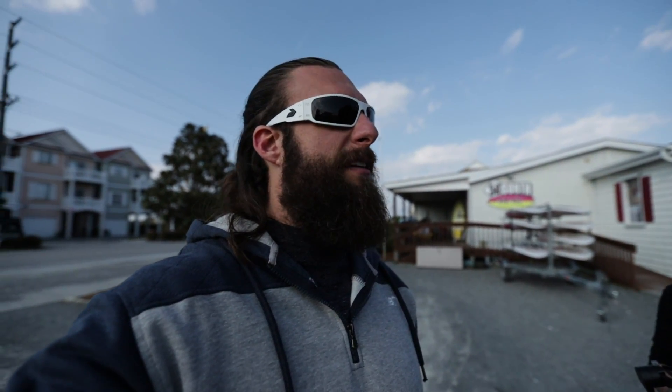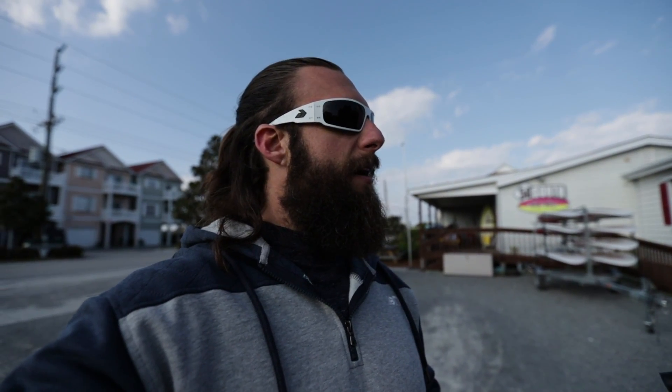We did a couple of test runs — everything's pretty good. I would say it's not as fast as I thought. It's not so fast that I'm scared. I think the videos of me getting pulled by Leo are faster. But it's consistent and it's smooth, and I'm digging it.